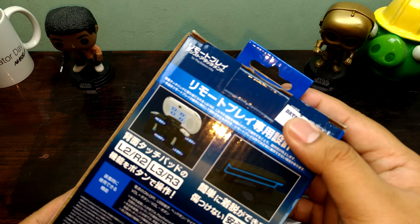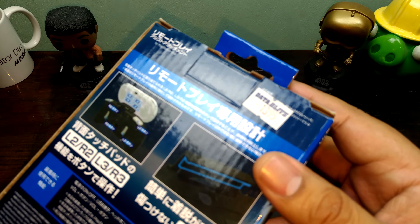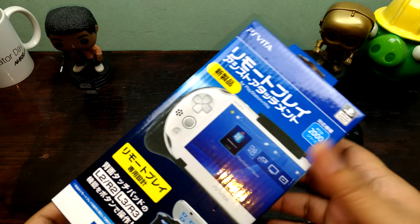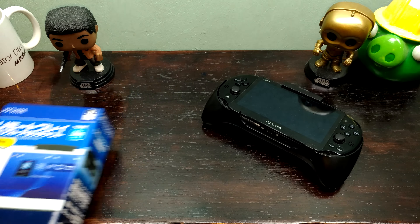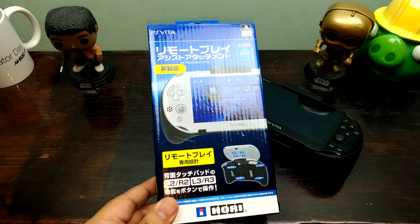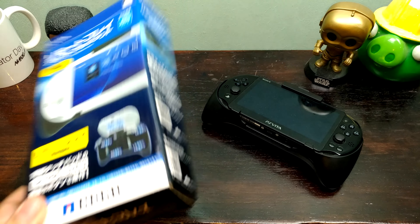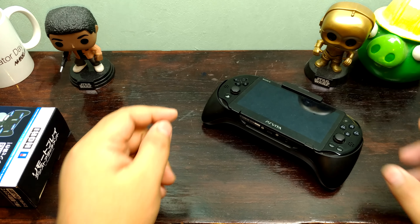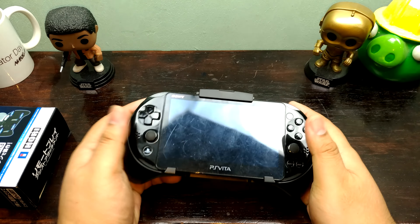This was launched this September 2016 and it's priced at 1,395 pesos or about $30 in the United States and other countries. You do have to import this. This is a Japanese product — no international variants just yet, but it fits the Vita 2000, not the 1000. A lot of people are still fans of the OLED.